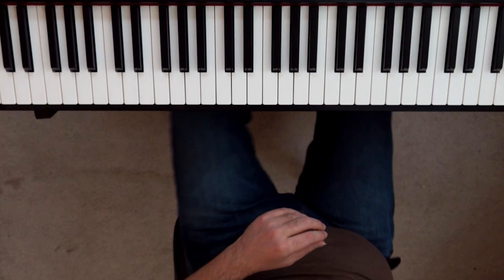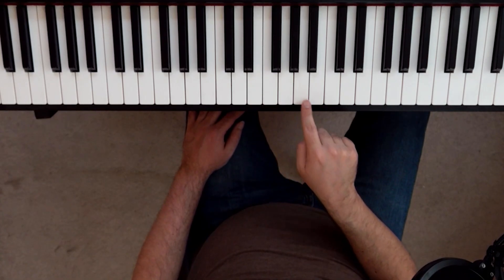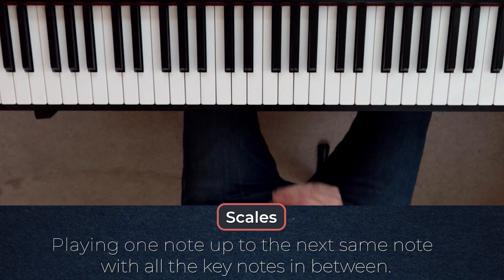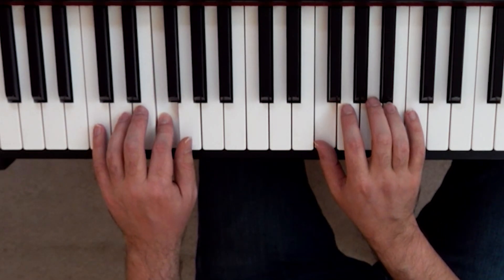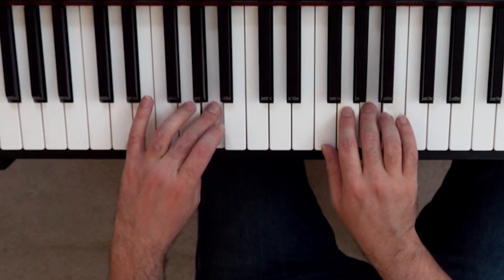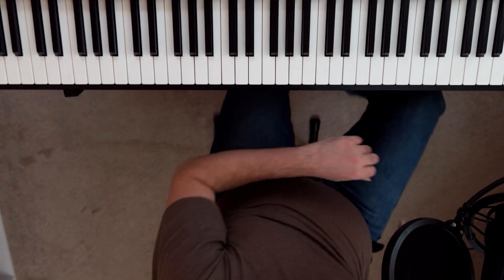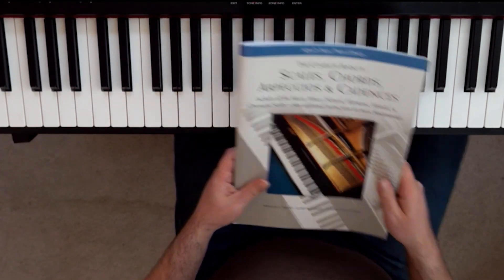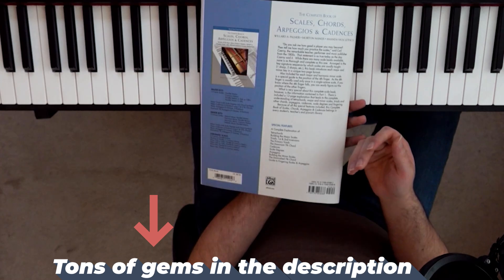Exercise number three is scales. You've probably heard about them before. It's when you play one note up to that next same note with all of the key notes in between. And if you don't know all your key signatures, don't worry — I'll help you in a second. Scales still have you playing in parallel, but they introduce simple finger crosses, which you're gonna have in your music all the time. This is a perfect next step after the five-finger exercises. There are many scales to learn in many different key signatures, and for that I recommend the Scales and Arpeggios book. I'll have a link in the description where you can learn all of your scales, arpeggios, and all the things we're gonna talk about today.